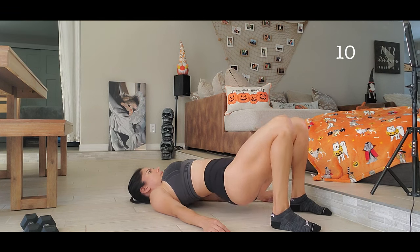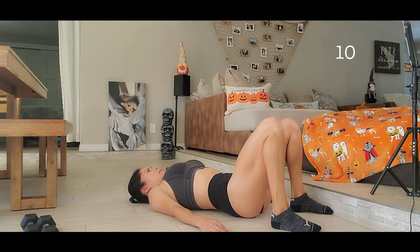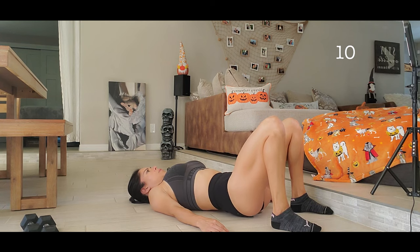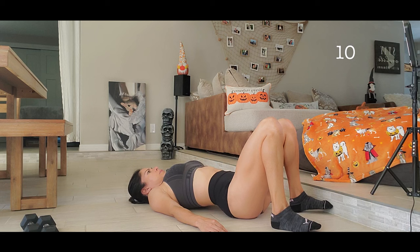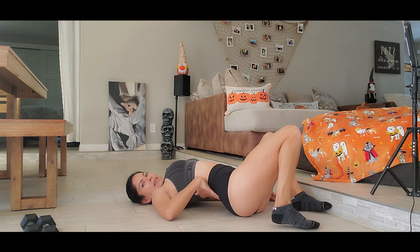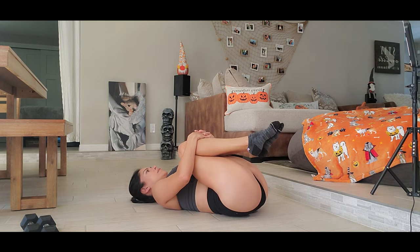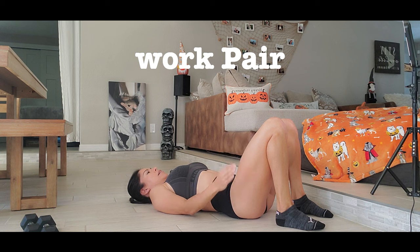One, two, three, four, five, six, seven, eight, nine, ten. Something important: when you go down, don't put your back like this — try to touch the floor with your back. If you want to relax, then we relax like this. Now we are going to do single leg because we need to work each leg equally.